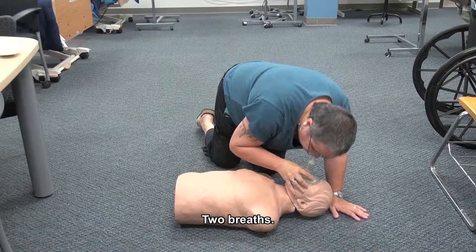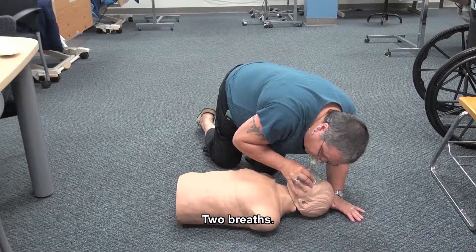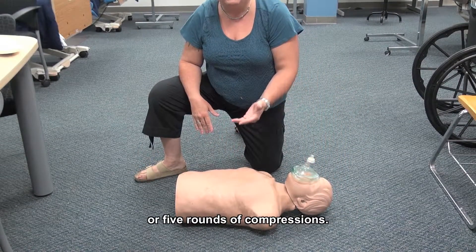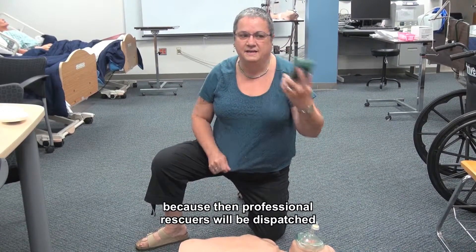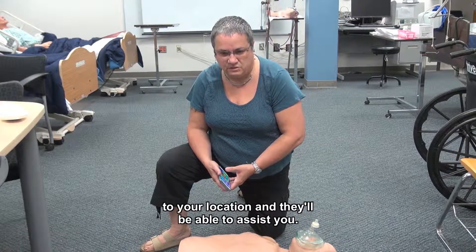Give two breaths. You're going to continue to do that for about two minutes or five rounds of compressions. If at this point you haven't called 911 or sent someone to call 911, please do so, because then professional rescuers will be dispatched to your location and they'll be able to assist you.